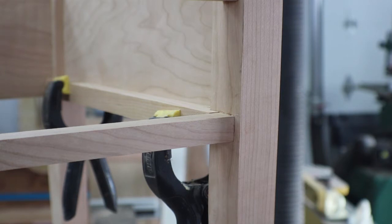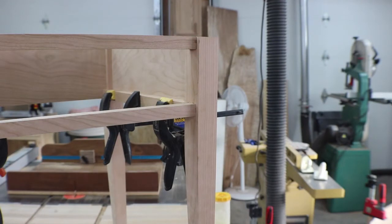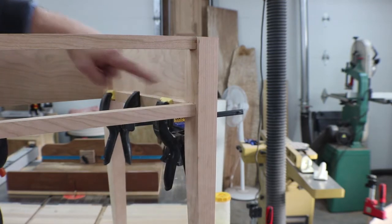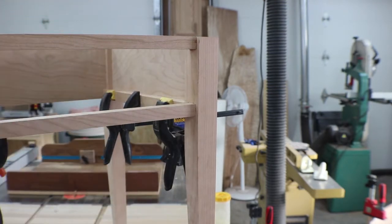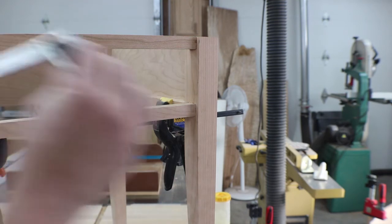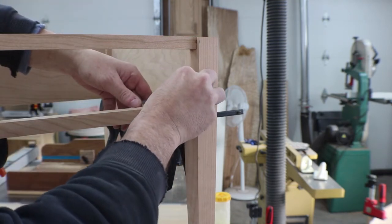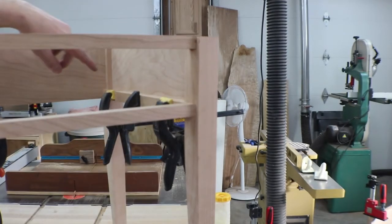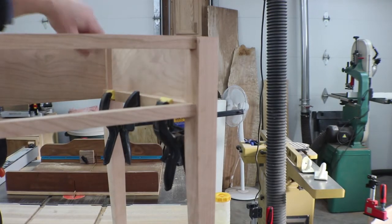We have one more filler piece we need to add onto these drawer glides — we need to fill this gap in here, at least a little bit of it, so that the drawer can't slop side to side. I've got my measurement and I'm just going to go get some leftover scrap stock and mill some stuff up, then get it glued in place.